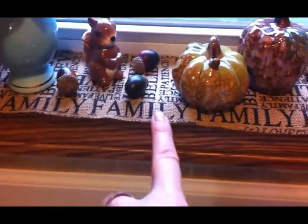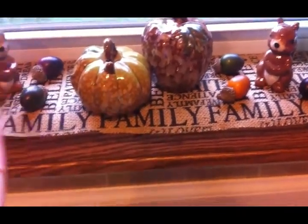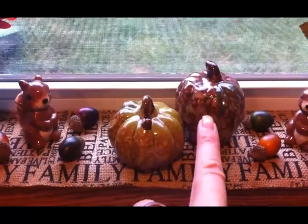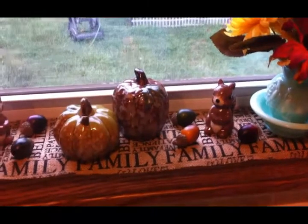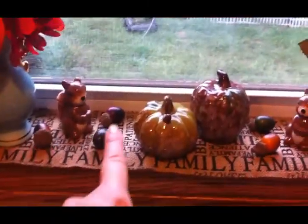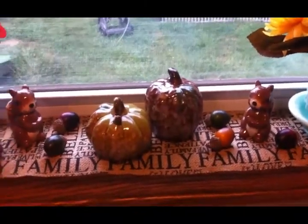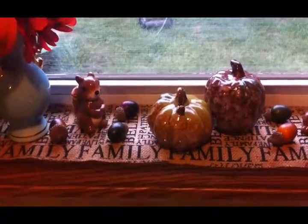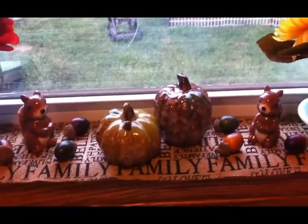I just loved it because of this velvety pumpkin — I thought it was really beautiful with the gold stem. I kept the family burlap runner because I think burlap looks very fall-ish, and then on there I also put these ceramic pumpkins that I got from the Dollar Tree. The two squirrels are actually salt and pepper shakers that I got from the Dollar Tree, and then I sprinkled these acorns — I got a large bag of them at Big Lots probably two years ago.